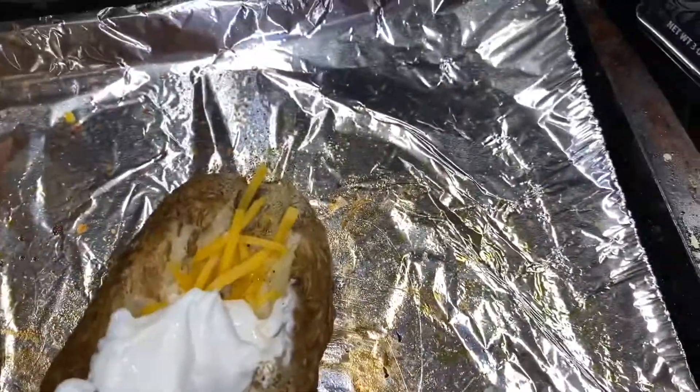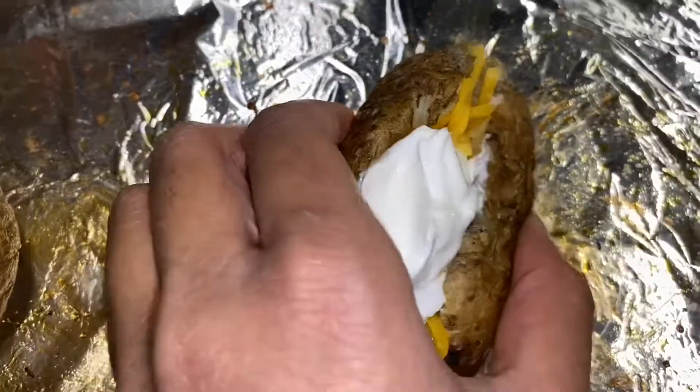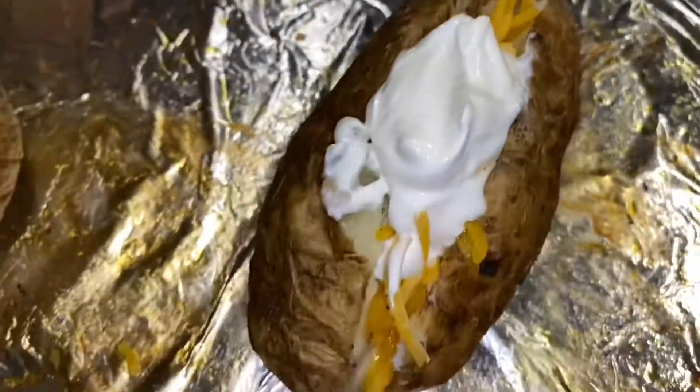I was smashing my baked potato together to melt the cheese, but after you're done adding all your toppings and everything, you can enjoy it.